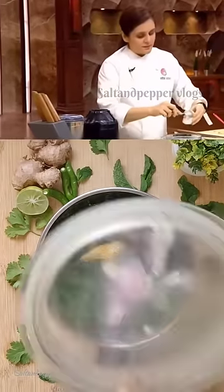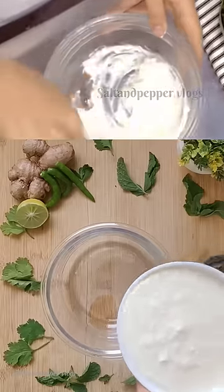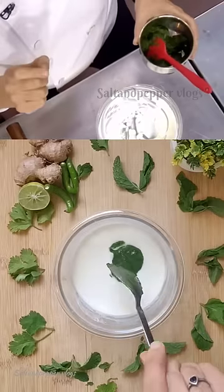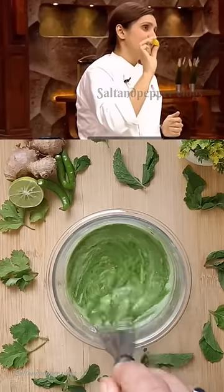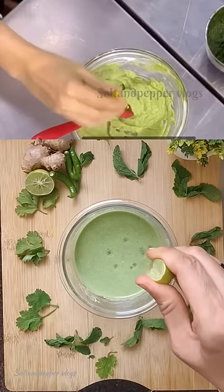Some curd, we will add in a bowl. We have made the base, we have added a little water. Slowly add your chutney in your yogurt. I will add a little lime — the acidity is what I think this chutney needs.